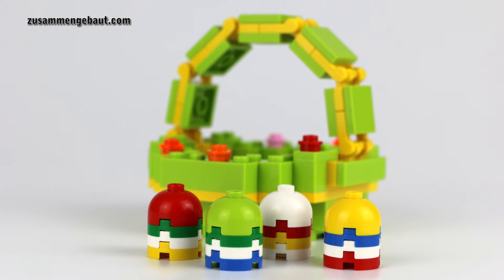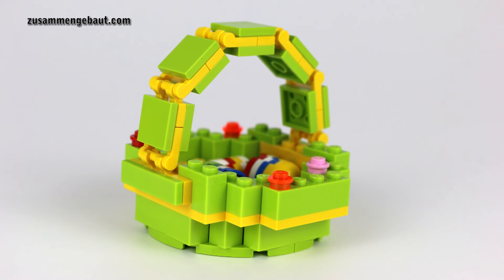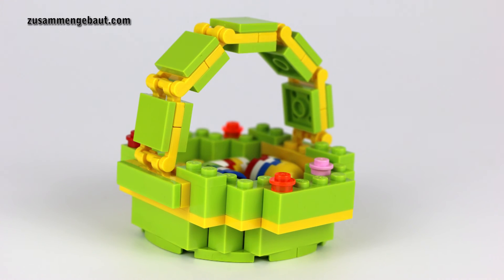What do you think of this Easter basket? Please let me know in the comment section below. Happy Easter, brick on and bye.